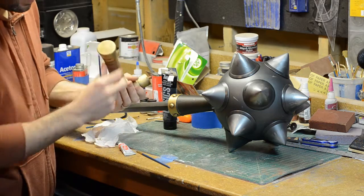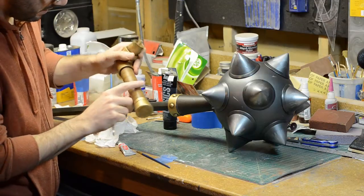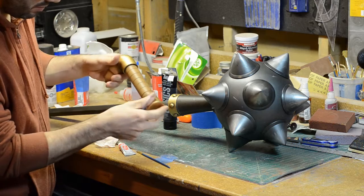I did the same thing on this handle. You can see that the butt of it is kind of dirty. All of the creases and indents have all been grimed up with a little bit of dirt.